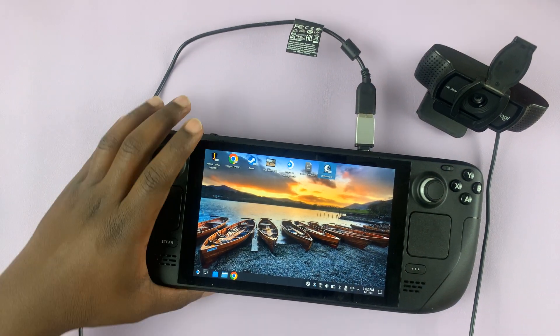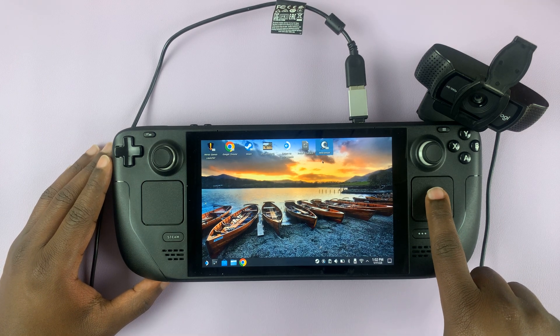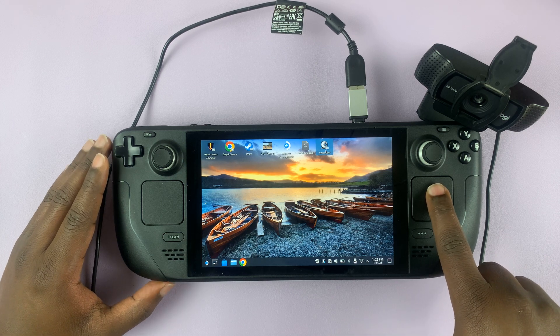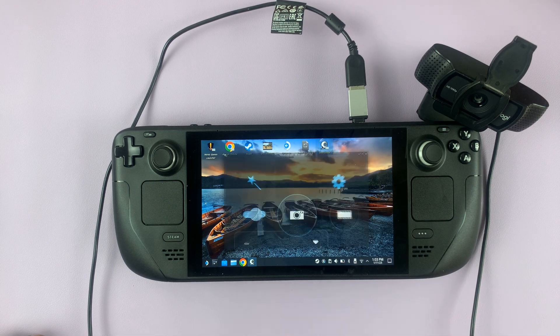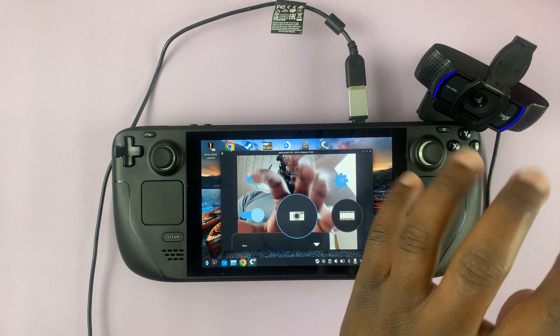To confirm, I have a simple application in desktop mode — this is Webcamoid. I can launch this just to test if it's working. So it's launched, and as you can see, it's working.